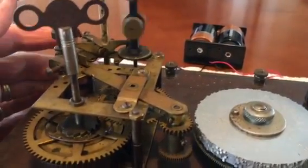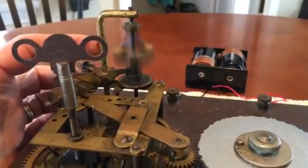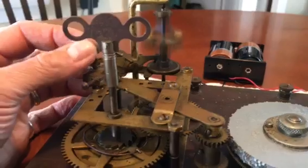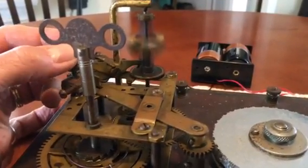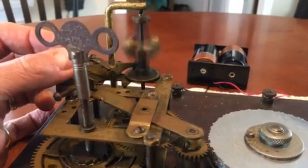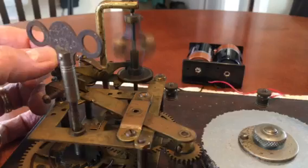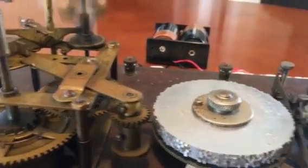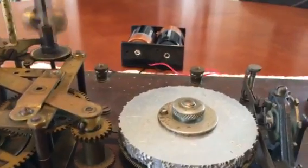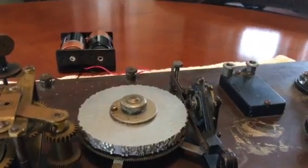If we set that going, you can see the governor working. I can adjust the flywheel clutch to slow it down, or open it up and let it go faster. You can see the gears ready to drive the disks. Before I engage that, I just want to show you something clever about these disks and the keying mechanism.